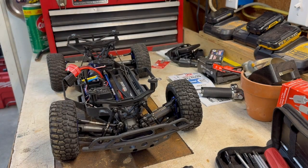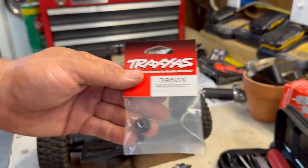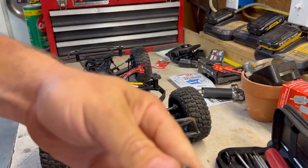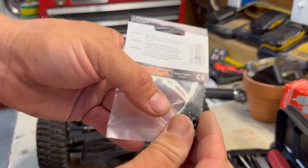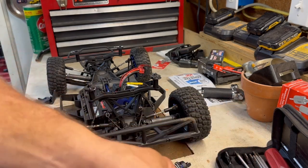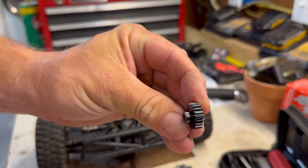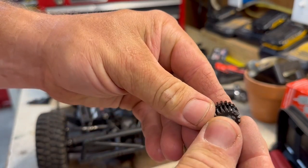I can't remember what tooth gear comes with it from the factory — let's get it out and check. Here's the part number for the 20-tooth. The high-speed gear that came with it — I don't know what tooth count it is and I can't find the literature on it, but you can see there's going to be a sizable difference. It's just labeled as the high-speed and it comes with it, but there is a difference — we're stepping up to a 20-tooth.